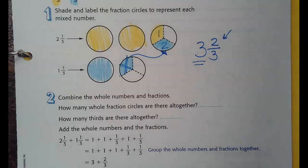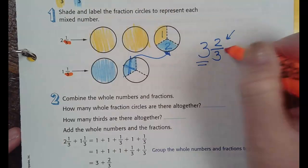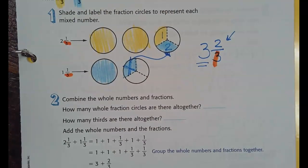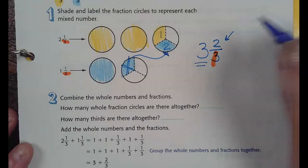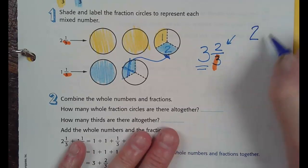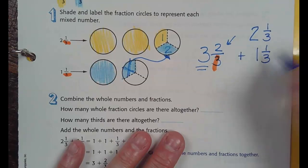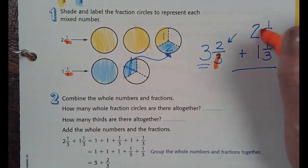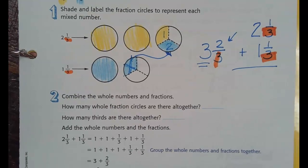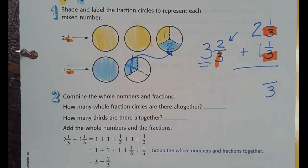I'll show you the math in just a second, but I just wanted to show you the coloring. See — common denominator, common denominator. Now if I'm going to do actual adding, I think I prefer to stack it. So I have two and one-third plus one and one-third. The first question you ask yourself when you're doing the math is: do I have a common denominator? Yes.